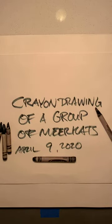Aloha and good morning. Today is Thursday, April 9th, 2020, and today we're going to be doing a crayon drawing of a group of meerkats.